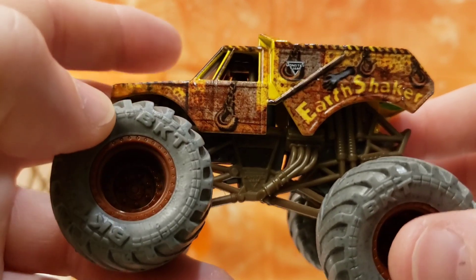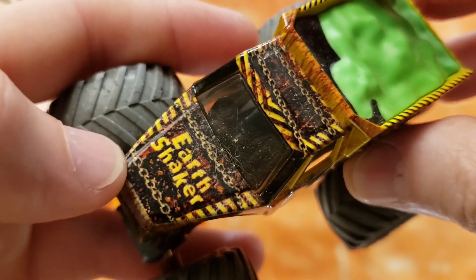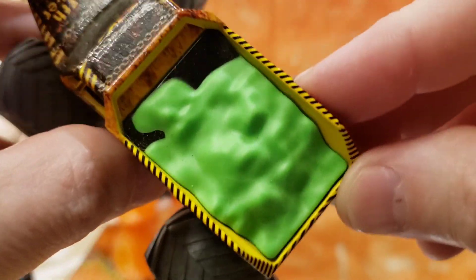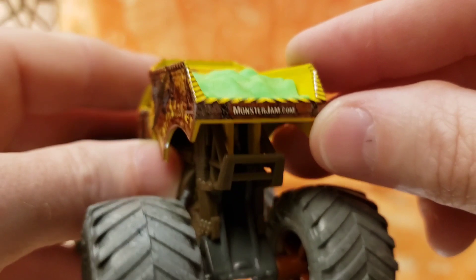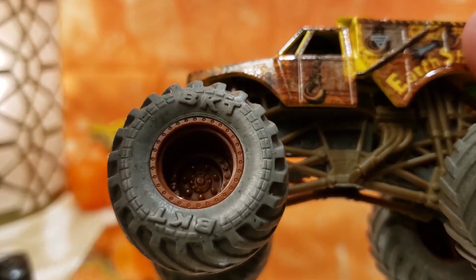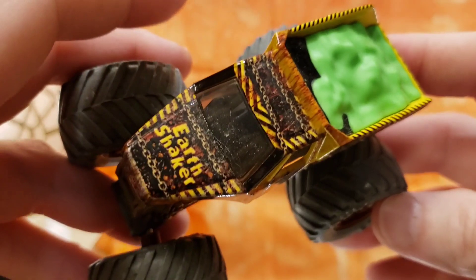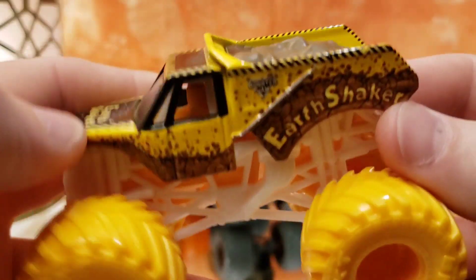Next Earth Shaker is kind of an apocalyptic style. We've got hooks and chains going down the side and more chains on the front. The top has chain graphics instead of just plain black. In the back we've got what looks like a toxic, nuclear, radioactive goop or mud. It has a dark brown roll cage with a grayish chassis, gray wheels with a brown rust look — a lot of rust going on on this truck, making for a very cool apocalyptic style.